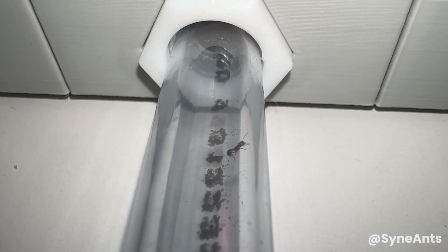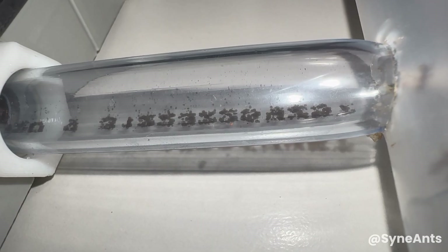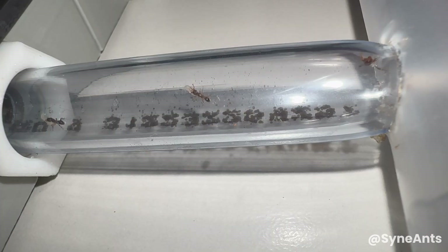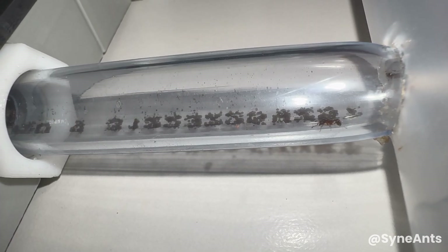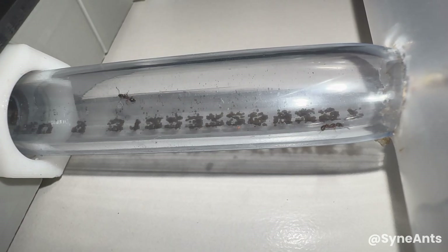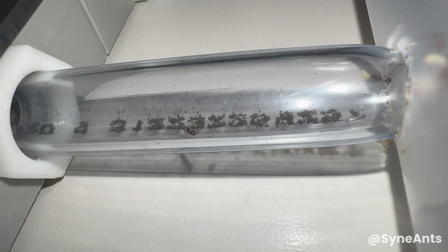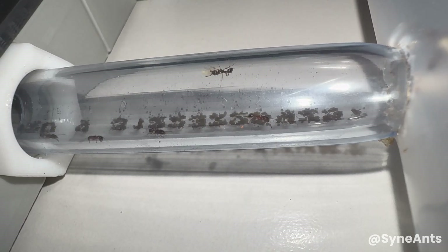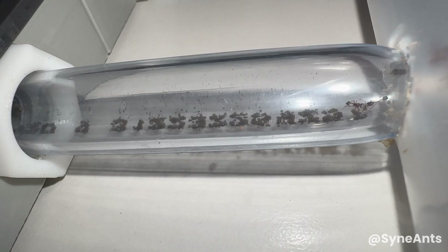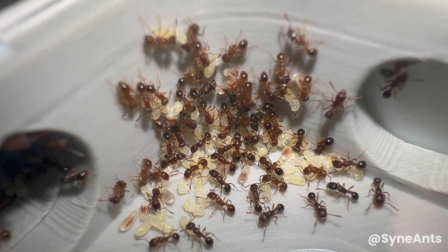Now shifting back to my usual footage compilation style of videos, please enjoy the rest of this Tetramorium grassi colony moving into their new Kiwi Ants nest. I've been sitting on these clips for quite a while — footage ranging from October to January — and I'm finally glad to share them with you. There are plenty of great close-up shots of these ants and their brood, and some of the later footage far surpasses what you've seen so far, so you definitely wouldn't want to be missing out. Thanks for watching this far, and keep an eye out for my next video.